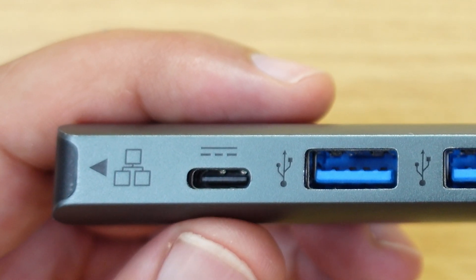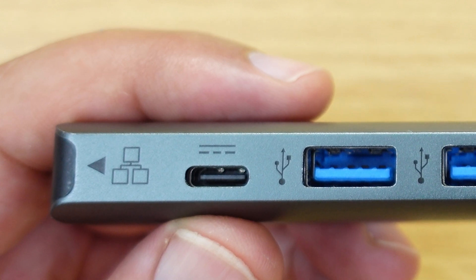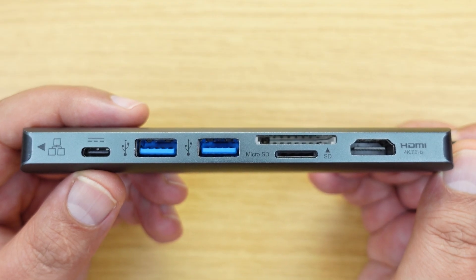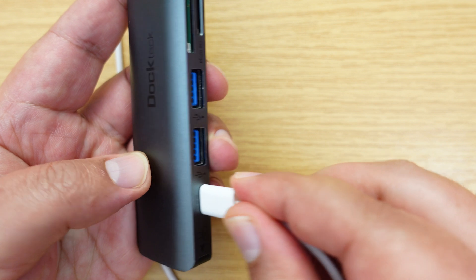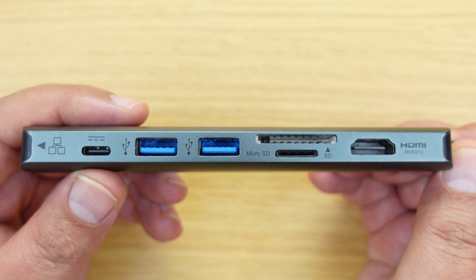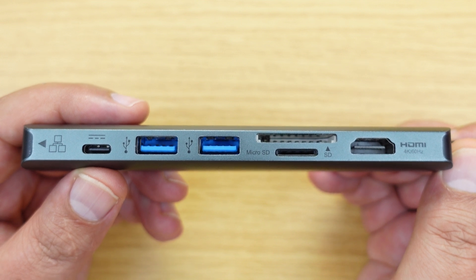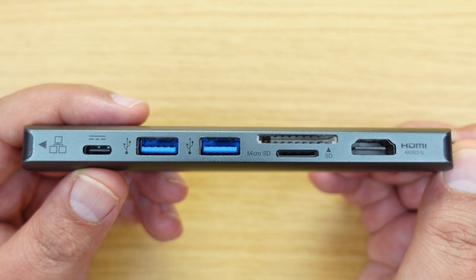Moving over to the port on the end, which is USB-C — in this hub's case, that is for power delivery. This hub will actually pass through up to 100 watts of power to whatever is connected to it. In the instance of a Thunderbolt dock, quite often many of them will only go up to about 60 watts on passthrough for such ports.